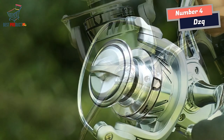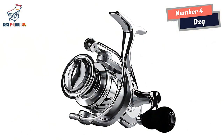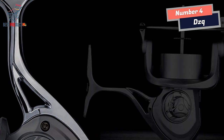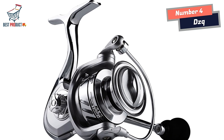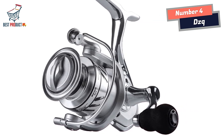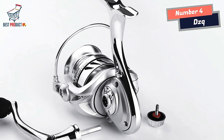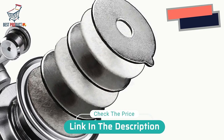The lightweight one-piece metal spool of the DZQ Spinning Fishing Reel deserves recognition for its smooth and unobstructed line exit, contributing to improved casting distance and accuracy. The stainless steel spindle further enhances the reel's overall performance with high strength and improved durability, ensuring smooth operation even under heavy loads. In conclusion, the DZQ Spinning Fishing Reel is an outstanding choice for anglers seeking a powerful and reliable tool, delivering exceptional performance in any fishing scenario.